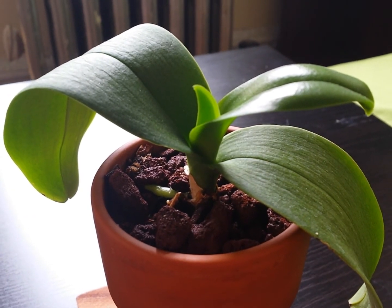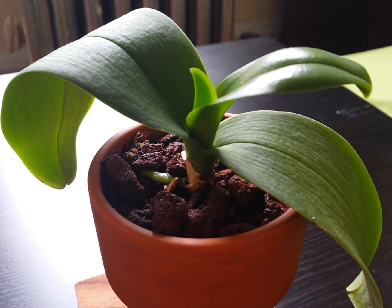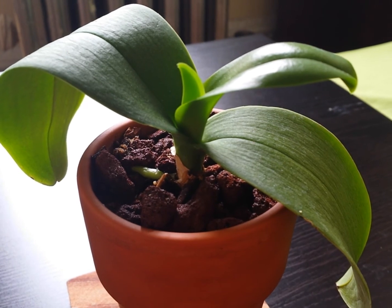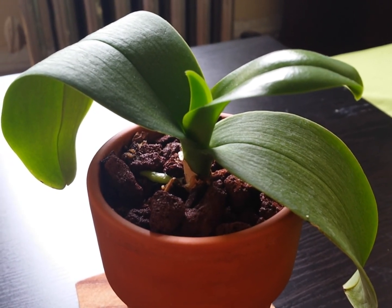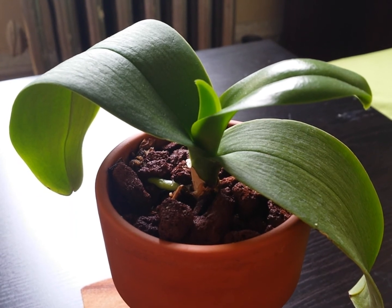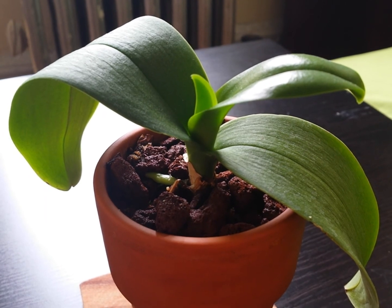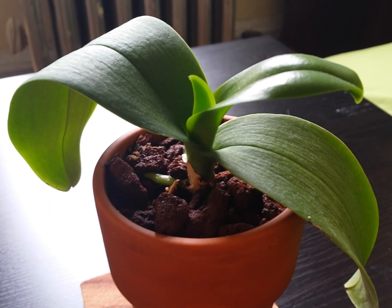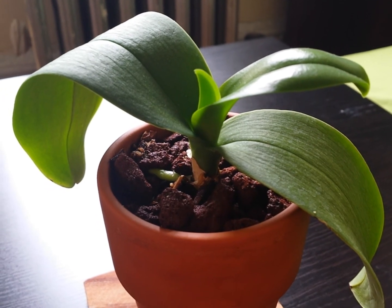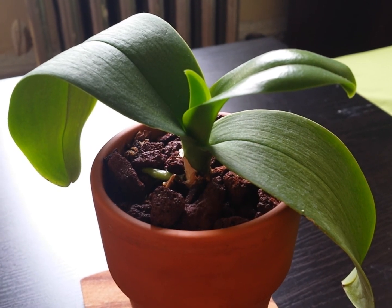Hopefully this one will continue to grow better, because it's part of the experiment and it underwent quite a lot of stress. I'll keep you posted on the progress of this particular orchid, and I will try to do another experiment with grow stone and share my opinion about using pure grow stone media for Phalaenopsis orchids. All right, until then, have a great day. Talk to you soon. Ciao.